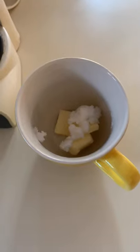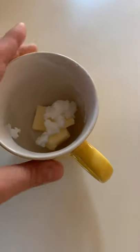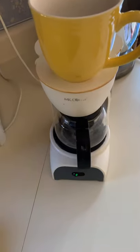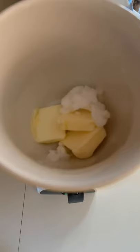Here's a quick tip when you're making your keto coffee. You've got your butter and your coconut oil in there — just put it on top of your coffee maker, turn it on, and the steam will help melt the butter and the coconut oil.